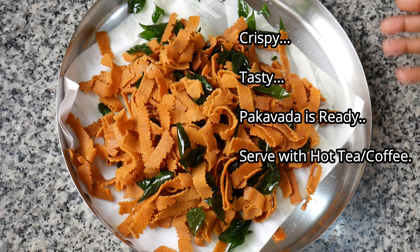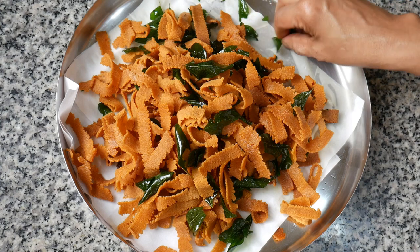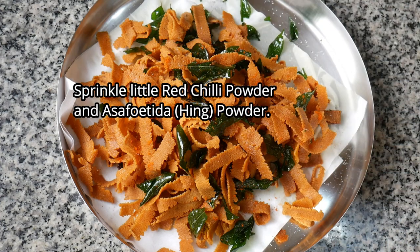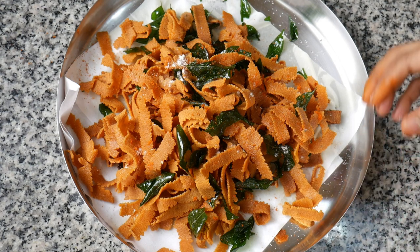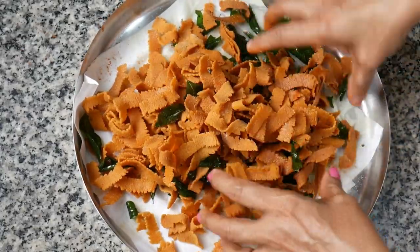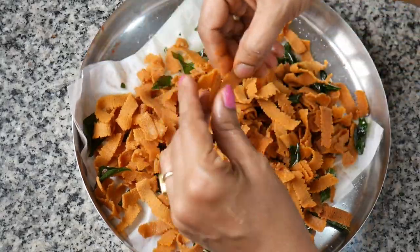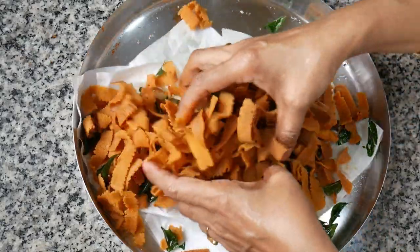This pakavada is ready to serve as a Kerala style pakavada. You can use this simple recipe with all those ingredients. We will wipe it out. If we add a little bit of spice, mix it in a little bit, then cut it. It is crispy. I will fry it already — fry it a little bit more.